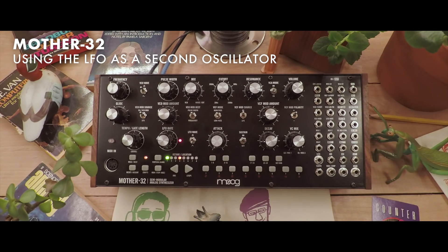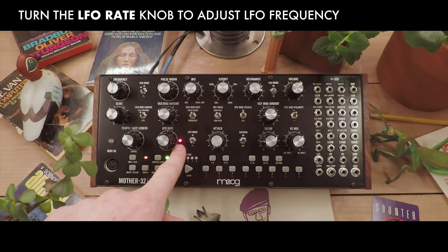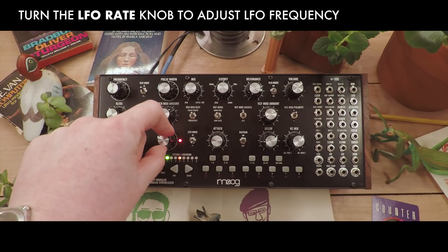Let's go over some of the basic features of the Mother 32's LFO and how to use it at audio rate as a second oscillator. An LFO is just an oscillator that is slower than the ones you hear. You can use it as a control source or as an audio source. The rate of the LFO is reflected by this flashing light right here and can be changed by the LFO rate knob.